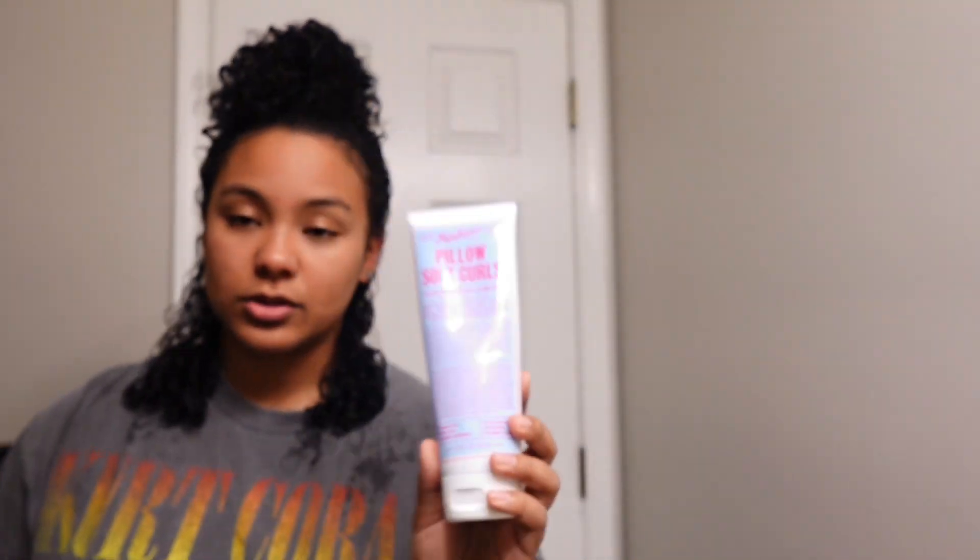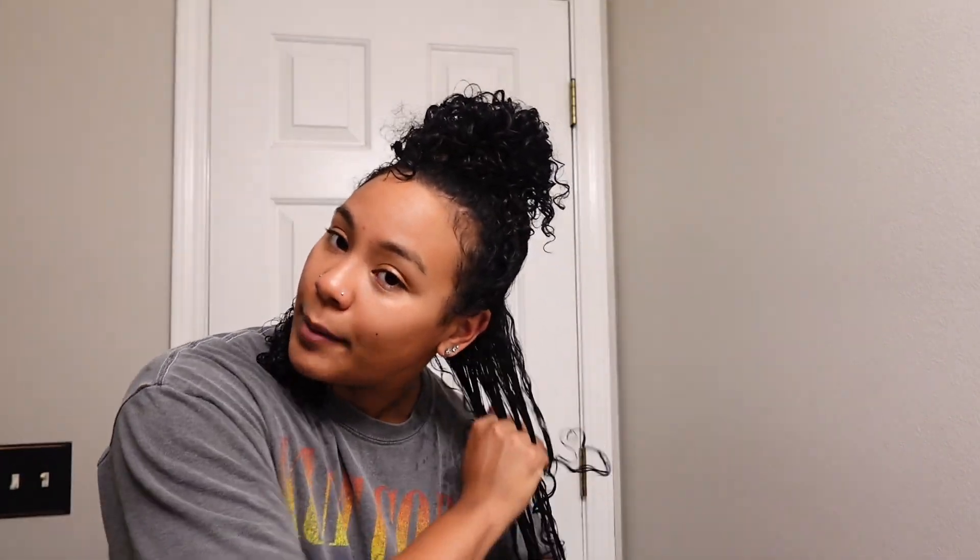I'll brush with the tangle teaser to clump the curls — you can see it's more clumped now. I feel like that helps it keep in the moisture as well. So I brush it till it clumps and then first I go in with Miss Jessie's Pillow Soft Curls. This product — I don't know what it is about it but it just really gets the curls right. I put about a quarter size amount in my hand and run it from root to tip until it feels moisturized and all over the hair. I don't like my hair to be weighed down so I don't use too much.